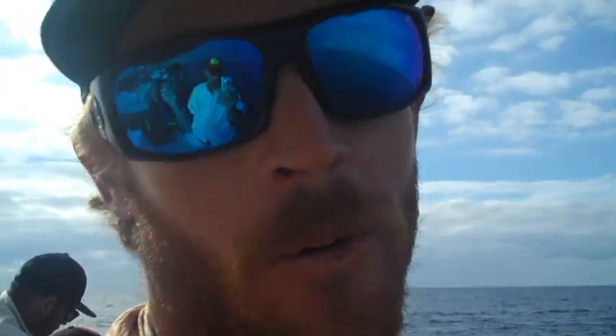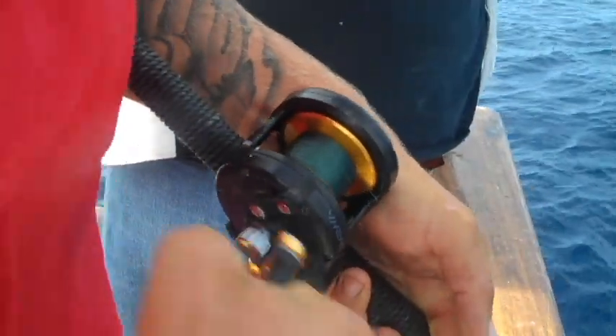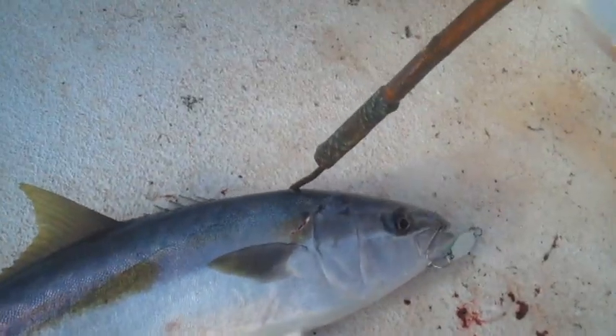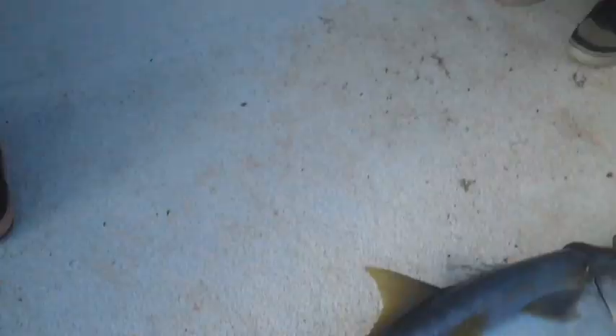You never hook a yo-yo iron fish by rearing back on the rod. You just keep turning the handle, keep grinding. As soon as you get bit, you just grind all the way through it until you can't grind anymore. You're really burning it as fast as you can — no stopping. Same thing when you get bit, just keep grinding.